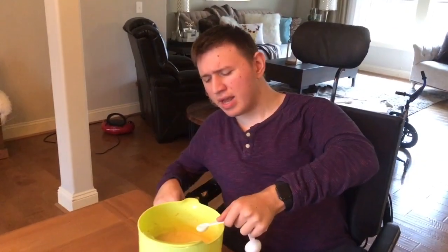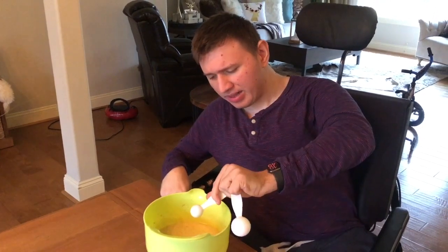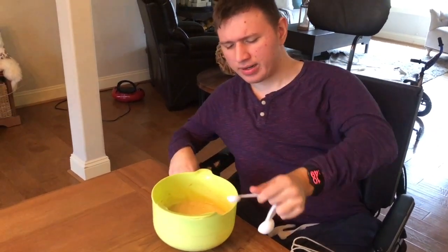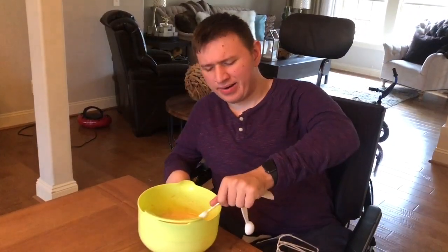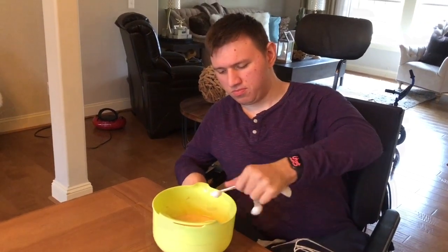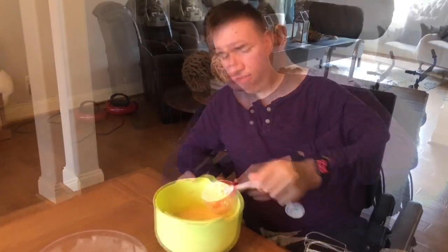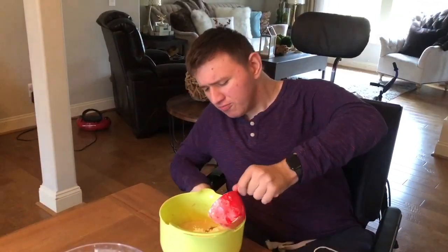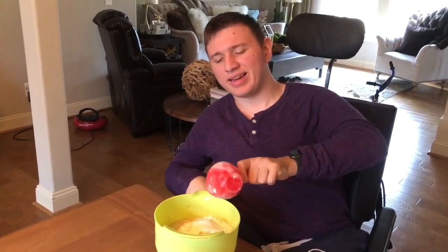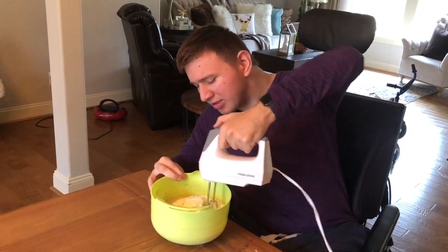Next we're adding a teaspoon of baking soda. A teaspoon of salt, a teaspoon of baking powder, a teaspoon of vanilla extract, and three cups of flour — one, two. I added in the third cup already but yeah, it was just an accident. Now we mix all this goodness up, let's get to it.